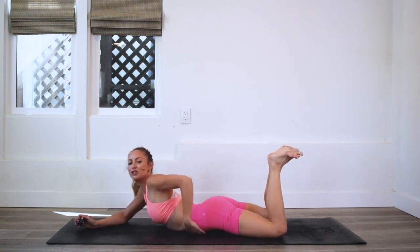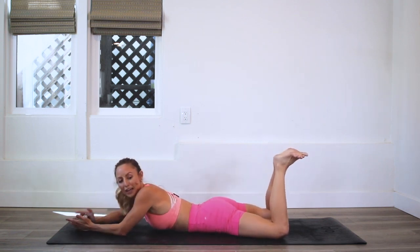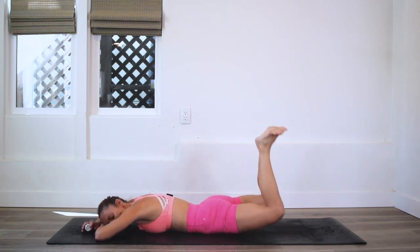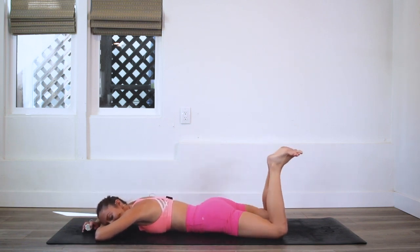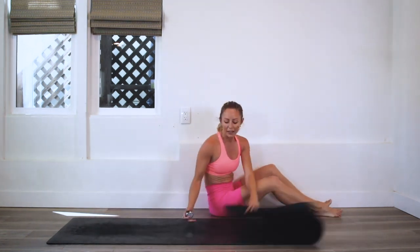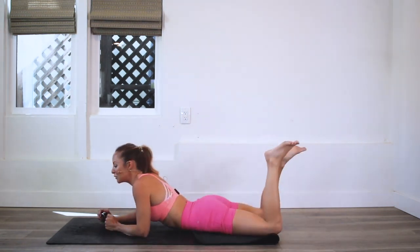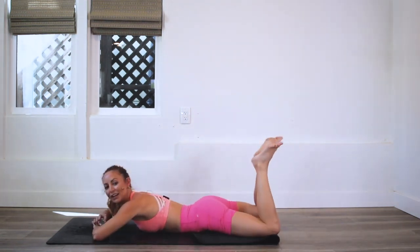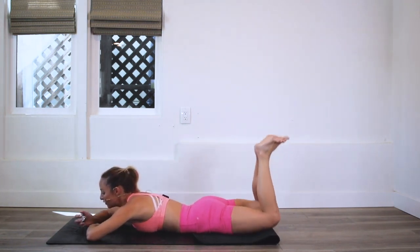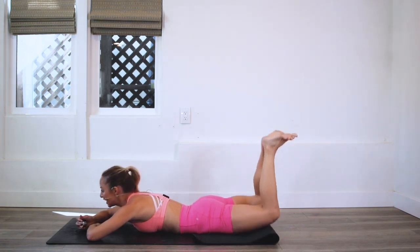All we're going to do is just lift up. If you feel a little too much pressure on your bones down there, you can roll up your mat and have a little extra padding. This one's a bit more of a chill, relaxed exercise, which is nice. I'm actually going to fold my mat up because it's a little bony down there and I don't want to hurt my pubic bone. Heels are together and we're just going to lift up.